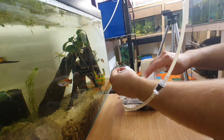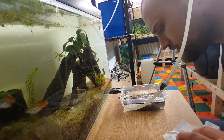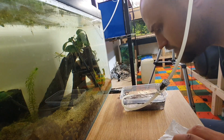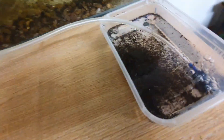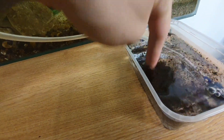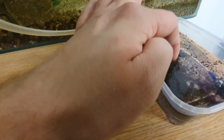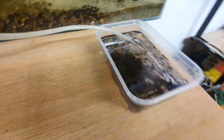Make sure everything's off the tissue paper and everything's sinking through. Give it all a mix through to make sure it's all sat into the water. There are no eggs floating on the surface, which is great.